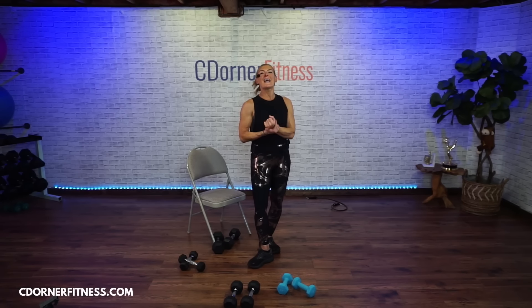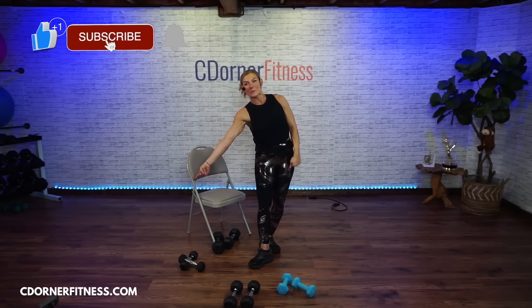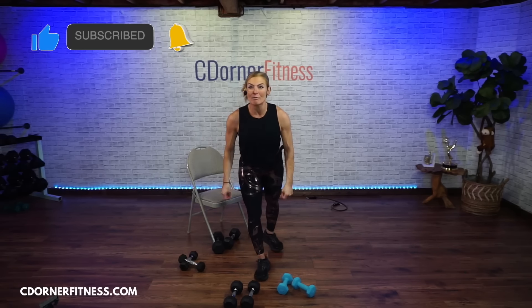All right, everybody — if you are doing it in the after party, thank you so much. Leave a comment, subscribe, go to my website seedorderfitness.com and sign up for my email list. I will see you guys for the next one. Bye!